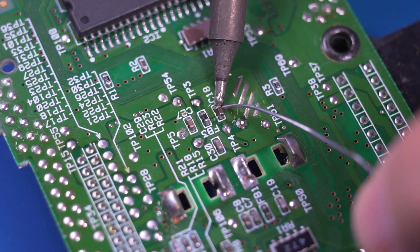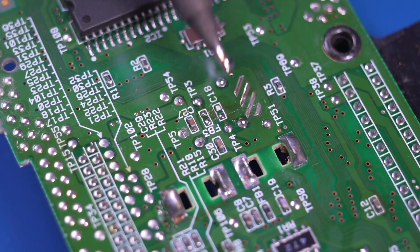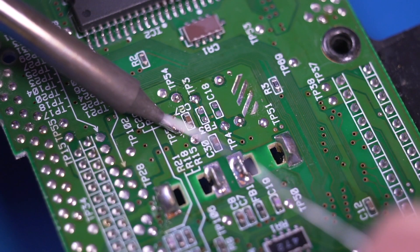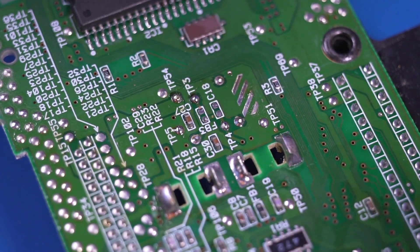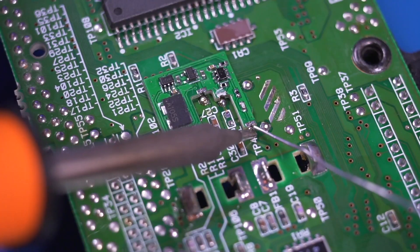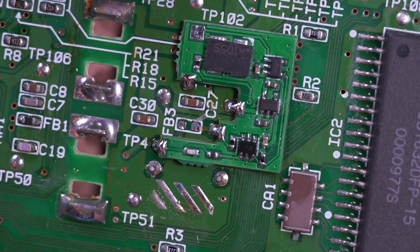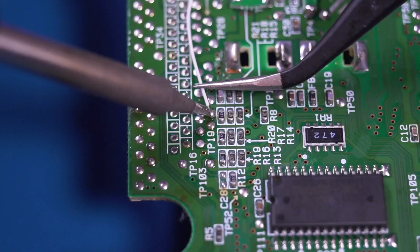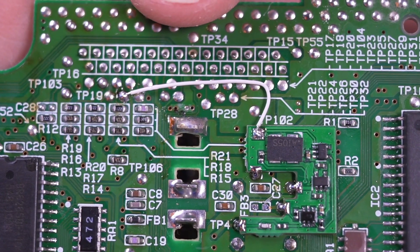Next, we're going to install the dual oscillator board by first removing capacitor C18. Also remove the ferrite bead labeled FB3 as shown. Then clean the area up with some solder braid. Now grab the oscillator board. Tin the pads labeled TP5, TP54, and TP4. Then align the oscillator board to those pads and solder it in place. Now solder a wire from the pad on the oscillator board to the pad shown — it is one pad over from TP19. And this is the oscillator board fully installed.